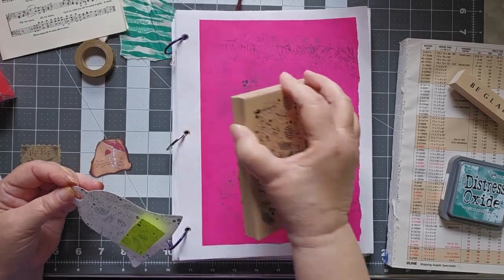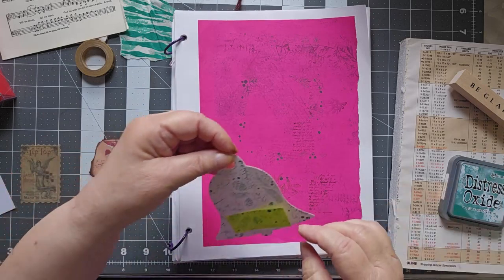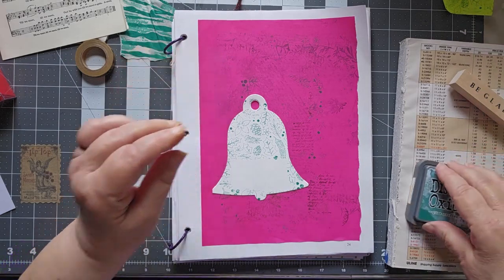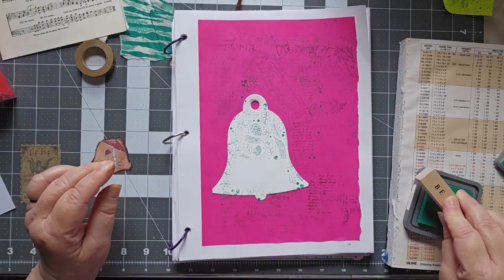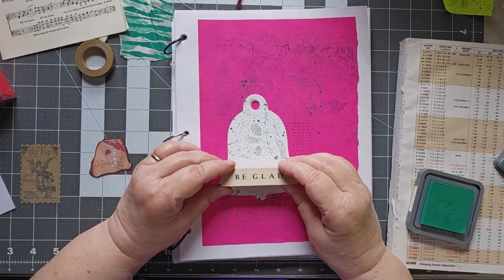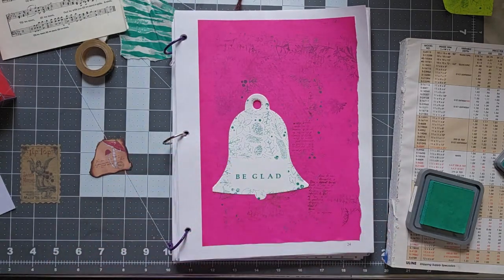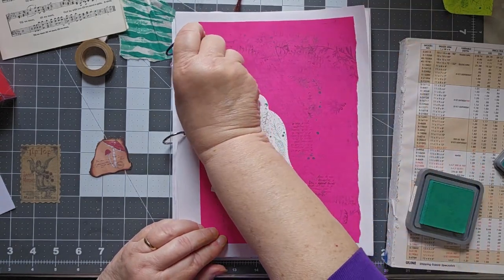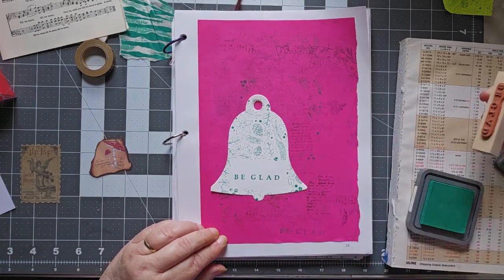This particular stamp off page is not coming out, and I will wash that in a moment. I'm going to take the masking off and again use the same. And this says 'be glad.' We'll put 'be glad' around a bunch of places that may or may not show up once I get everything else done.